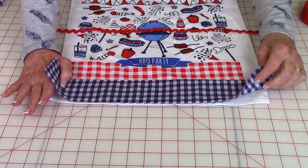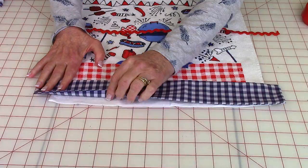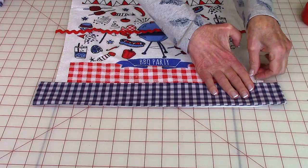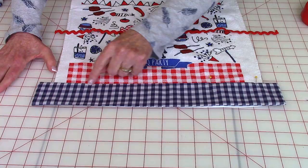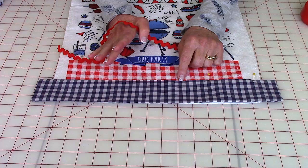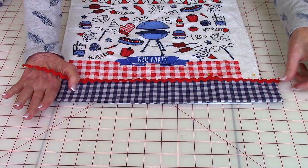Take the strip and place it at the bottom of the towel, centering it across. You'll have about an inch of overhang on each end. I also pull it past the bottom edge just a little bit to give it a little more length. Then pin it down all the way across. After pinning, stitch close to the edge right along here. You could stitch everything down at the same time, but the problem is you may not catch this edge. So to save yourself the headache of ripping things out, just stitch this side down first.